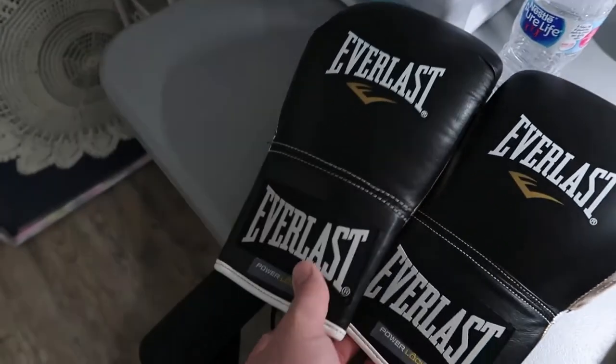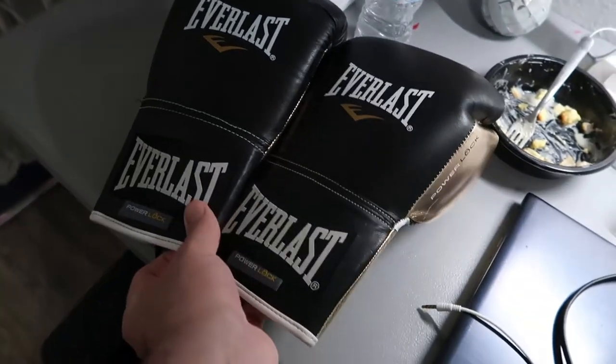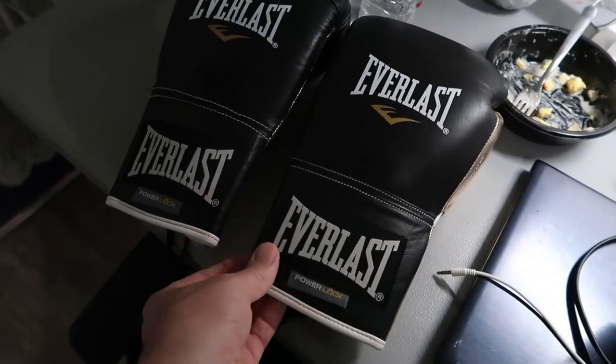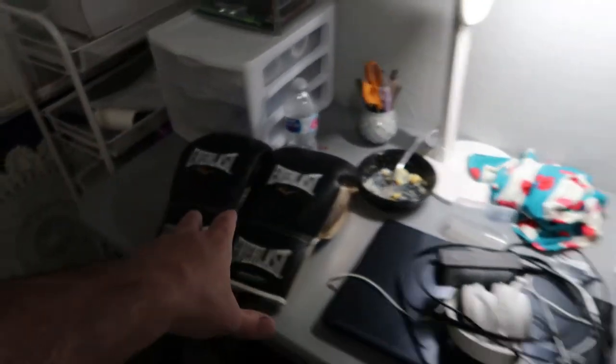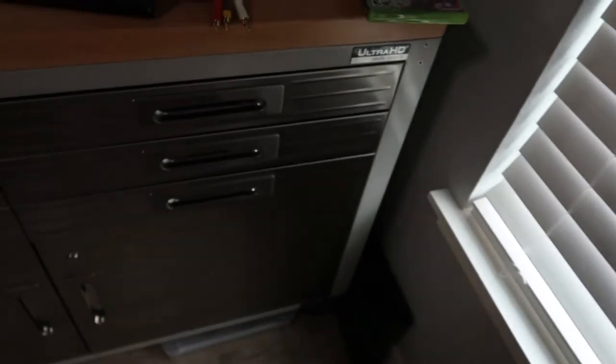Yesterday we picked up an Xbox 360 for 50 bucks. And also these gloves - Everlast Power Lock boxing gloves, 16 ounces - he threw those into the deal. They're practically brand new. So we got both for 50 bucks - super stoked about that. We should be able to get our money back and get the Xbox 360 for free basically once we sell the gloves, because I'm keeping the Xbox 360.